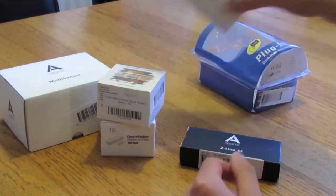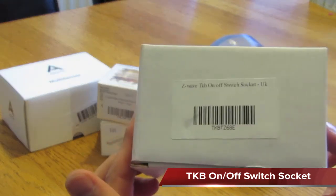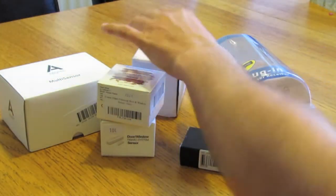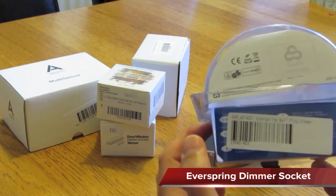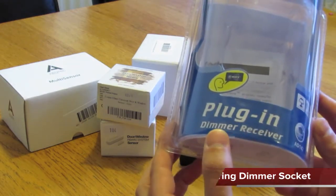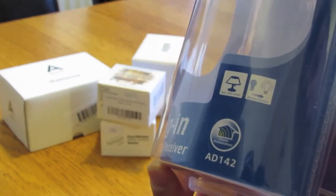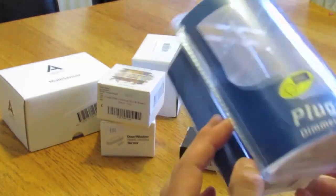Finally, we've got a couple of UK socket on/off switches. This one is a straightforward Z-wave on/off switch so we can plug lamps or electronic devices in and control them. This other one is an EverSpring wall plug for sockets, and it's got a dimmer function as well, so for lamps it can dim to various levels.